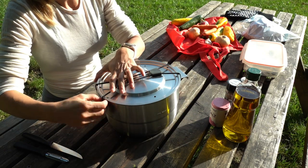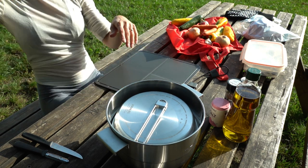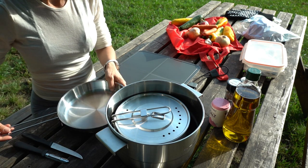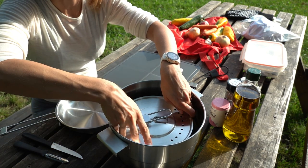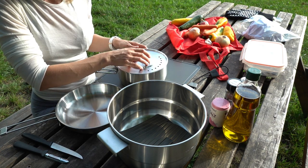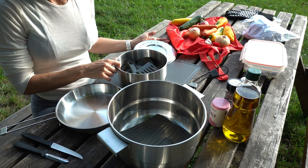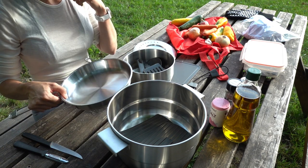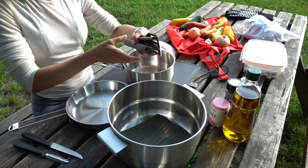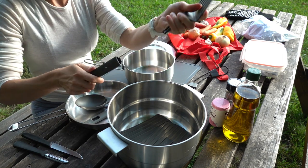Now let's go cook and try out all these pots and pans. We're going to try out the cutting board first. We have about one kilo of veal to cook. The plan is to cook the veal in one pot, cook some veggies in the pan, and put the red and yellow peppers directly on the grill.